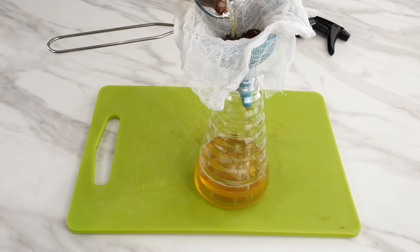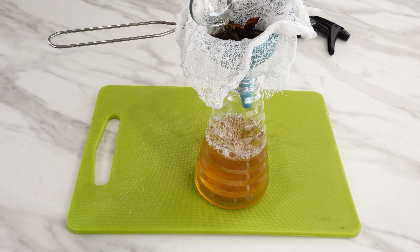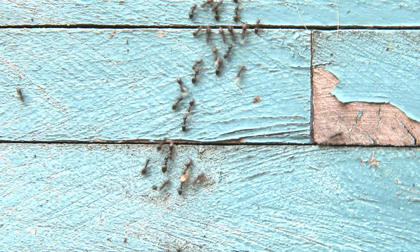Ants don't like this smell either. Use this recipe and you'll not only have a clean kitchen, but also one free from food moths, ants, and other insects.